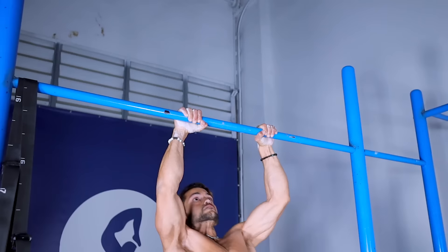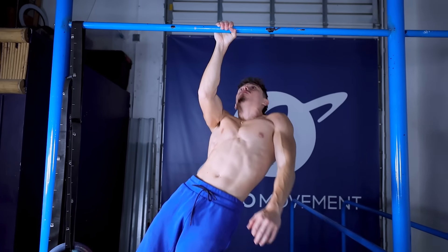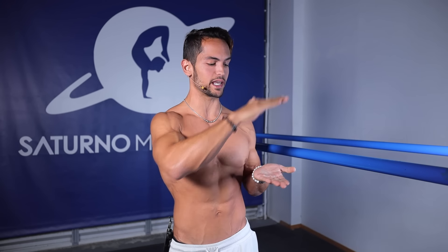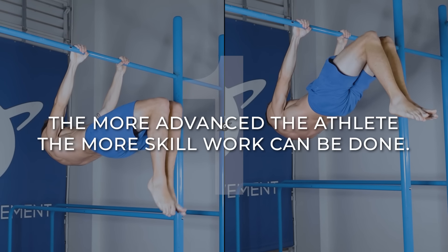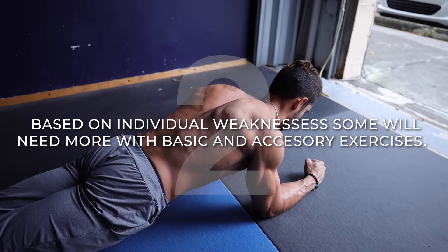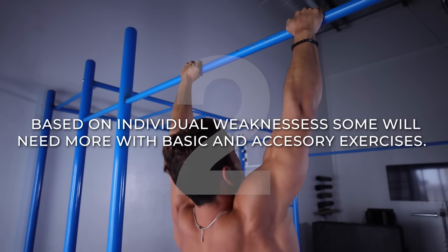When it comes to bent-arm dynamic skills like muscle-ups, handstand push-ups, and one-arm chin-up, it's a different story, since you will very likely be doing a lot of bent-arm work to achieve those skills. How much skill work and how much basics you're going to do depends on many factors, but here are the two most important ones. Number one: the more advanced the athlete and the stronger the base, the more skill work they will be able to do. And number two: based on the individual weaknesses of the athlete, some will need to spend more time on basics and complementary exercises to keep solidifying their foundation. This is why mastering the basics is so important — if you don't, you're going to be juggling too many balls at the same time instead of putting all your energy into mastering the skill you want to achieve.